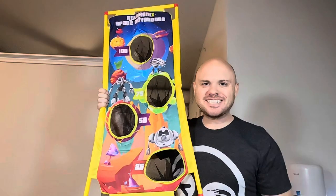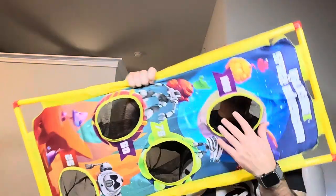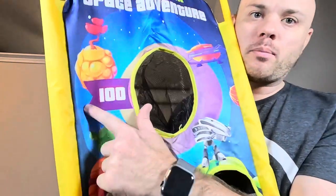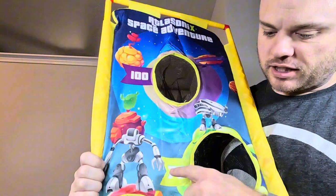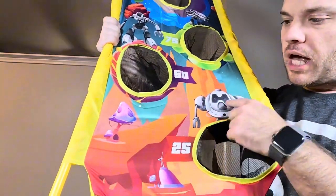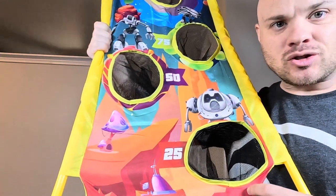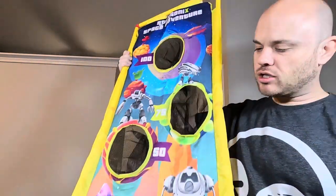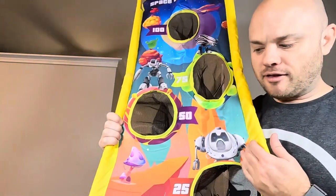I got it all assembled here. You can see we have targets that you can shoot into, and they're all labeled with points — 175, 50, and 25. We have some pretty nice graphics as well, and it's pretty simple to put together. I'm not sure if I did this correctly, but it would definitely be a lot of fun.